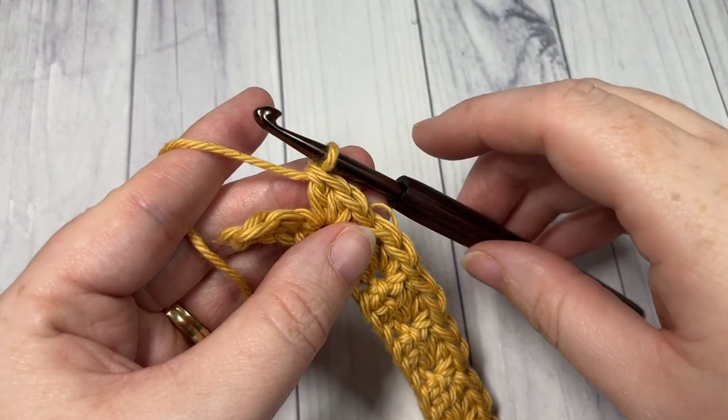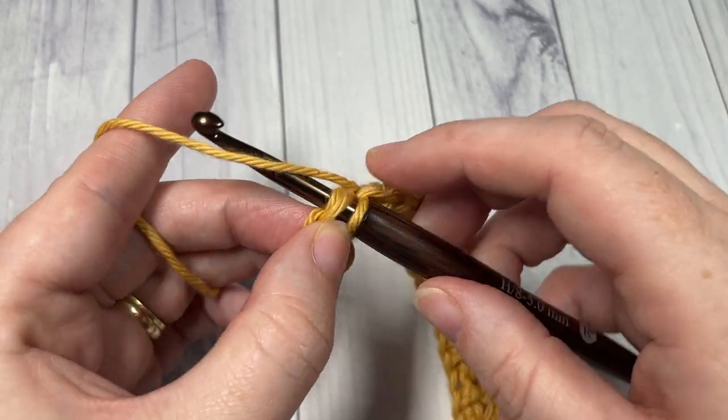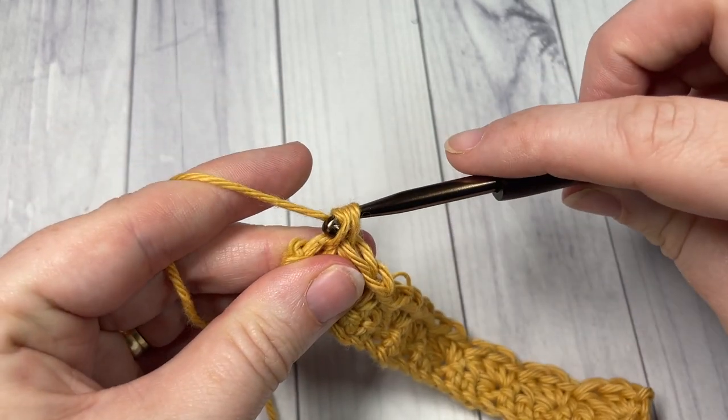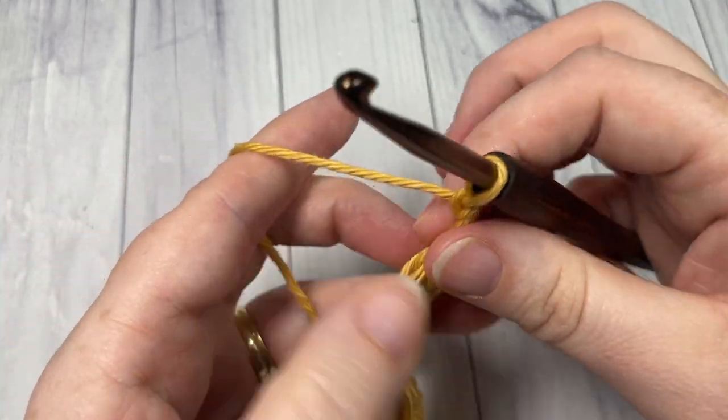At the end of row two, skip the next two stitches, single crochet into that final stitch, chain one, and turn your work.